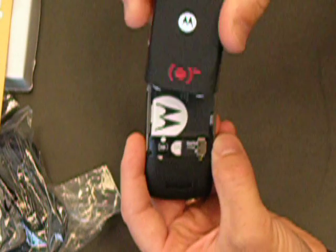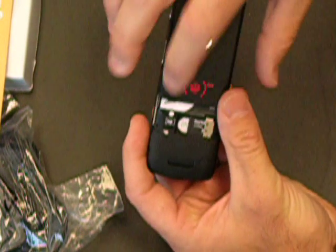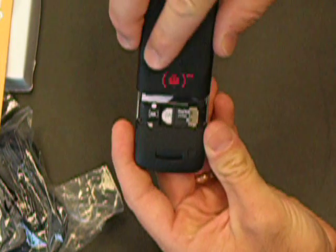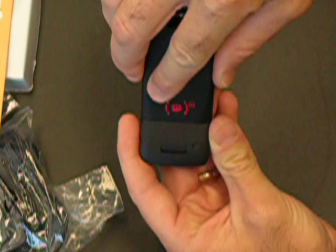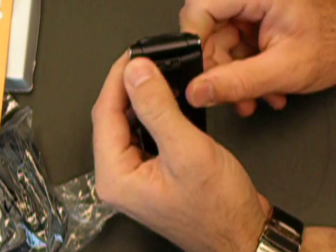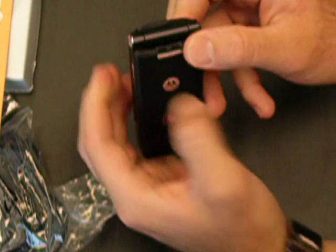The last thing to install is the case — it's probably the trickiest. You'll notice there are two slots, one at the bottom and one on this side. You're going to tilt it up like this and press it in, then push it down, and then go to the top of the phone and press down.